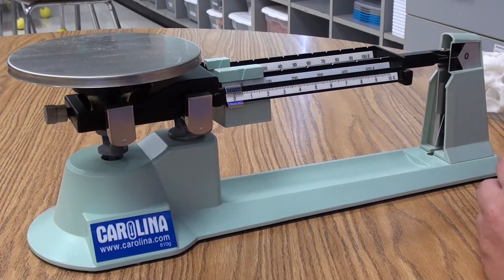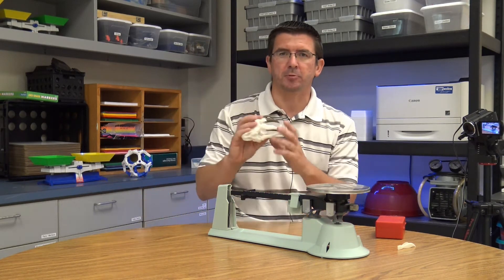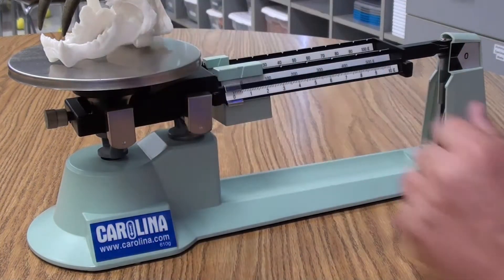The second tool is called a triple beam balance. It's very similar to the balance scale, except it only has one tray to put objects on, and it has weights that we slide along to balance the scale. To demonstrate, I'll use the 3D printed skull — placing it on the pan, you can see immediately the balance tips up, indicating that side is heavier. Just like adding weights to the balance scale, we slide the weights to get the indicator to balance right in the center, telling us the mass of the object.